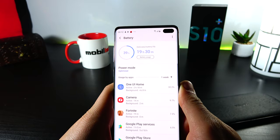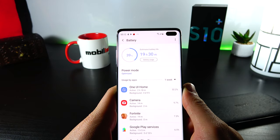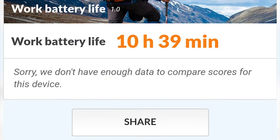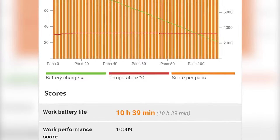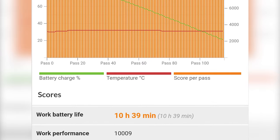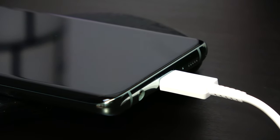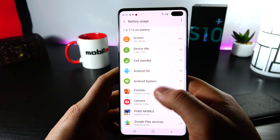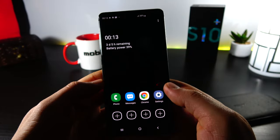It also beats any other Samsung phone we've ever tested in the video playback department. When it comes to continuous usage, 10 hours and 39 minutes in PCMark is excellent — it beats the ASUS ROG phone, Galaxy Note 9 and Galaxy S9+. Charging is no longer impressive at 1 hour and 42 minutes because the Motorola Moto G7 Plus juices up in only 42 minutes. After 1 hour of charging we're at 77% though. There are power saving options including one based on a black and white interface.